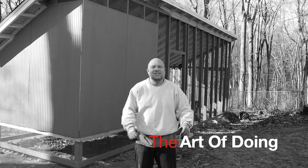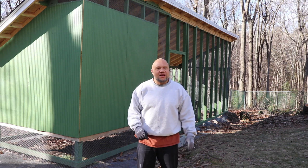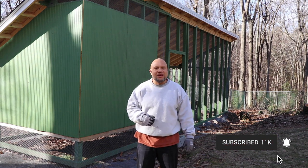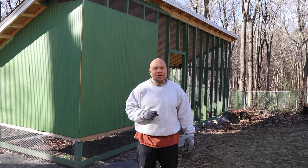Welcome back everybody to The Art of Doing. We seek to inspire you to practice doing new and different things, explore new interests, and discover new passions. If this is the first time to the channel, I'd love for you to consider hitting that subscribe button and click that notification bell. We're constantly covering new and different topics and you don't want to miss a thing.